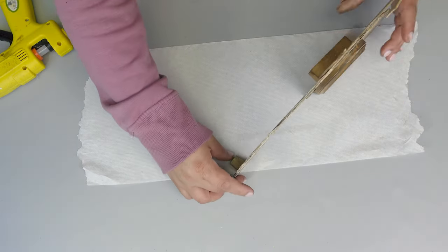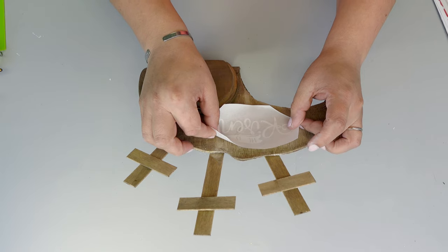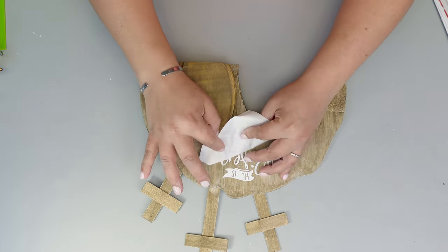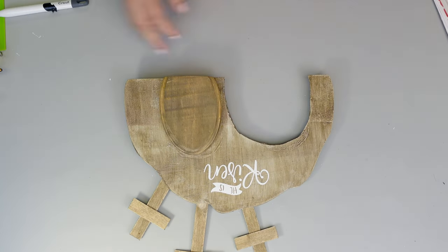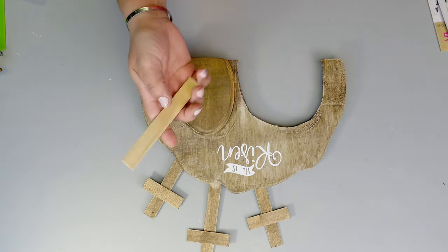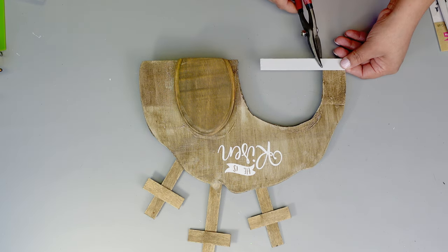At this point you can just leave it as it is and I think it looks absolutely beautiful. But I have some little stickers from Dollar Tree, and also something I had created before with my maker, so I decided to use that — but it's not necessary. You can use Dollar Tree stickers or even a marker and it would be just fine.